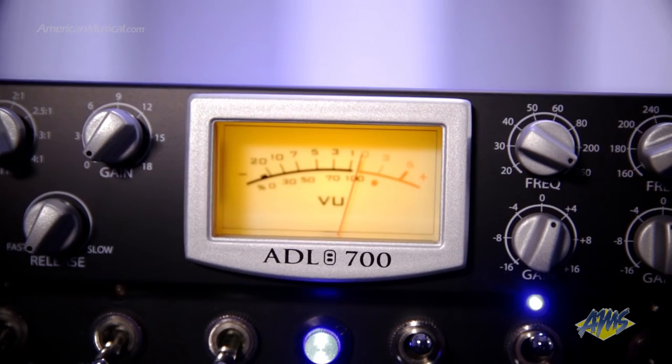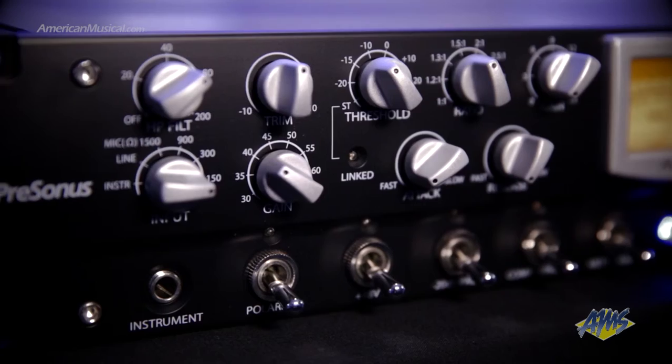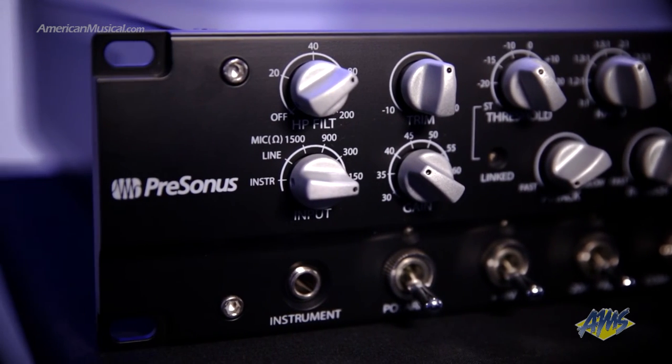In addition to a large output level control and an analog VU meter for viewing output level and gain reduction, the front panel features a convenient quarter-inch instrument input for using the unit with guitar, bass, or line level sources.